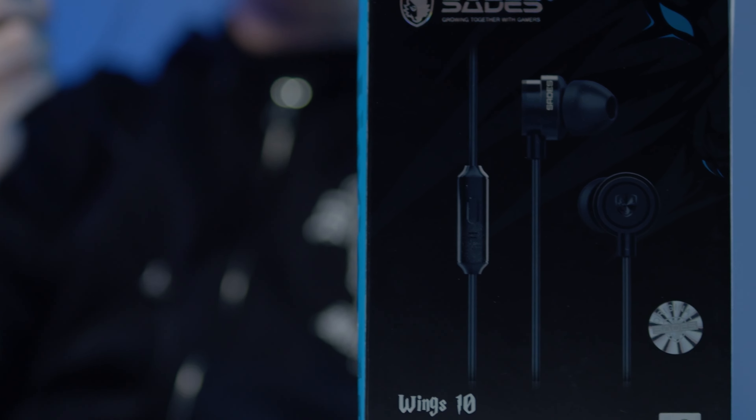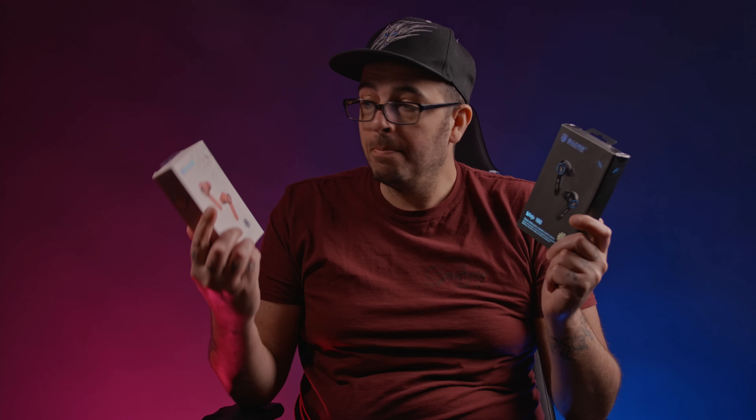These right here are the new Wings 100, our Bluetooth follow-up to last year's hit Wings 10 wired earbuds, available both in black and these new pink versions. Now while they both have their own unique colors, make no mistake — both sets have the exact same amazing features built into them. Let's dive in.